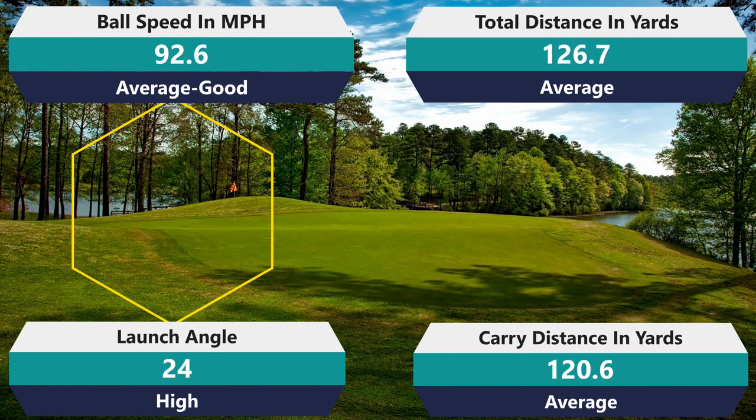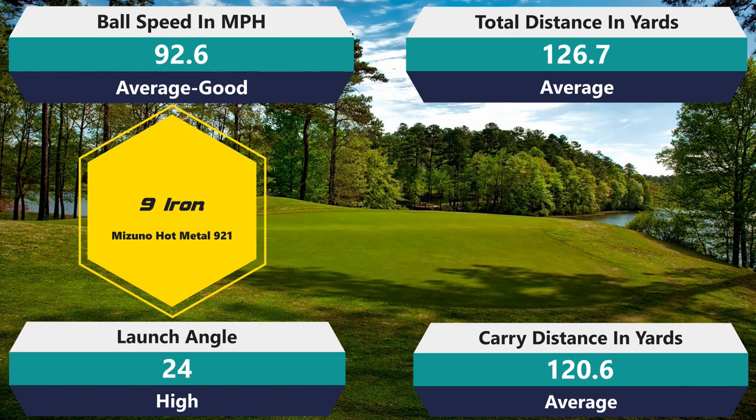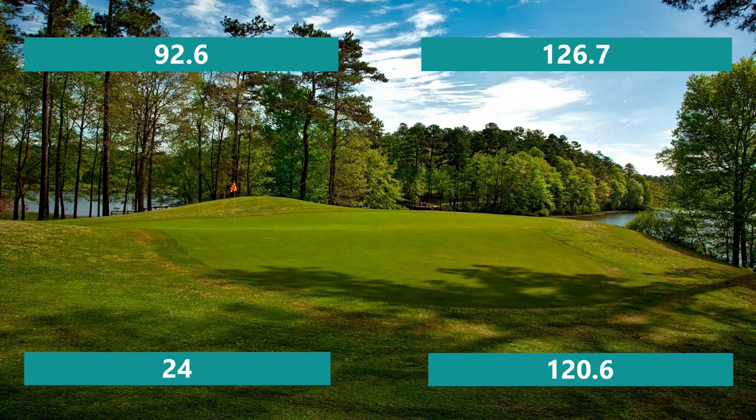Looking at the nine iron numbers: 92.6 mph ball speed, slightly above average. 126.7 total distance, slightly below average, and 120.6 carry - basically average. I almost wonder if this golf ball spins a lot with the nine iron, because I had really good ball speed but didn't gain as much distance. The launch angle was 24 degrees - a little high, which may factor in. But overall, I think the ball is just spinning quite a bit, and it's going to hold a green well.